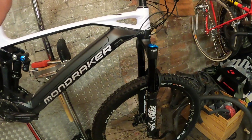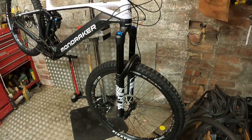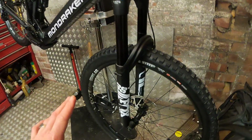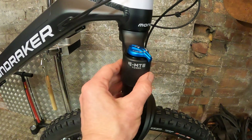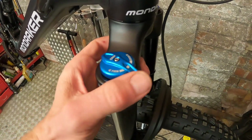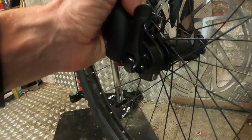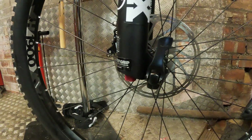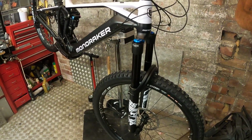Up front, in Mondraker's full-suspension e-bike range this is the trail bike line — there's also the Level, a sort of park/freeride bike with 170mm travel at the rear. On this bike you get a 160mm travel Fox 38 Performance fork with super thick 38mm stanchions for extra stiffness. It's EMTB-tuned with a Grip damper — the simpler damper, but with plenty of low-speed compression damping — plus a FIT Grip rebound damper on the bottom. So far it feels like a really supportive and accurate tracking fork.